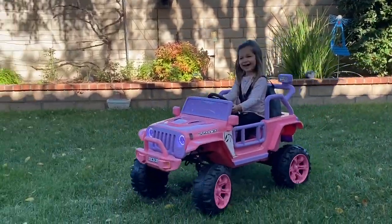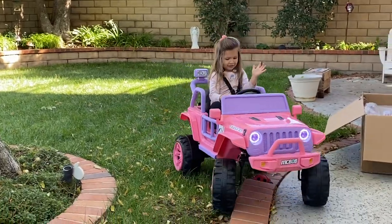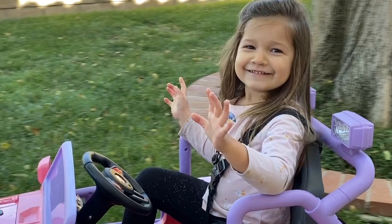Hey there, welcome back to Limabean Living. In today's video, I will be reviewing an awesome car that we got for Aubrey and sharing all of the info you need if you are considering getting one of these for your littles.